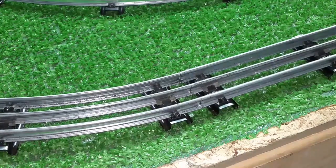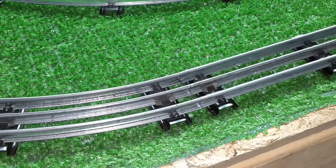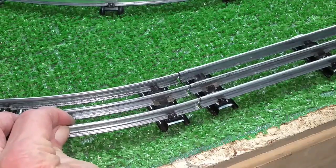Greetings, Benjamin J. from Ben's Trains with another in the series. What you're looking at, of course, is the weak spot in O-gauge track, and that is where the sections join.